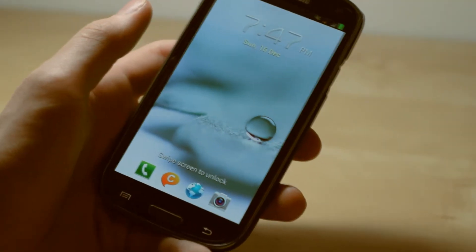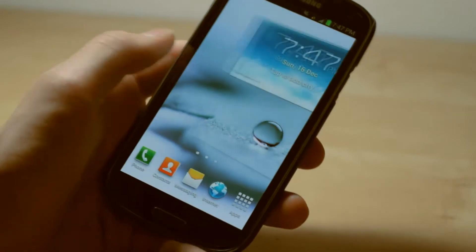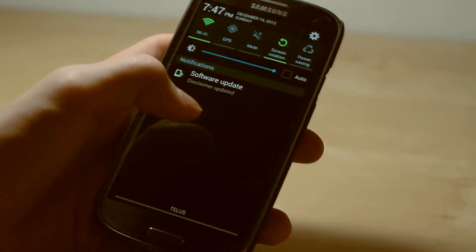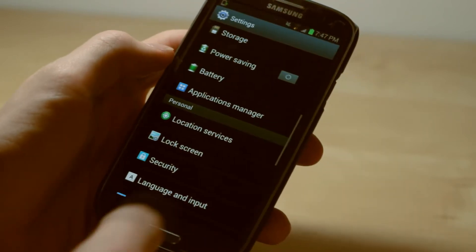Hey guys, how's it going? This is Chris from Electronics and today I will be going ahead and showing you the official Samsung Galaxy S3 Jellybean 4.1.1 update running on my Samsung Galaxy S3. This is actually from Samsung and I just got this update today.